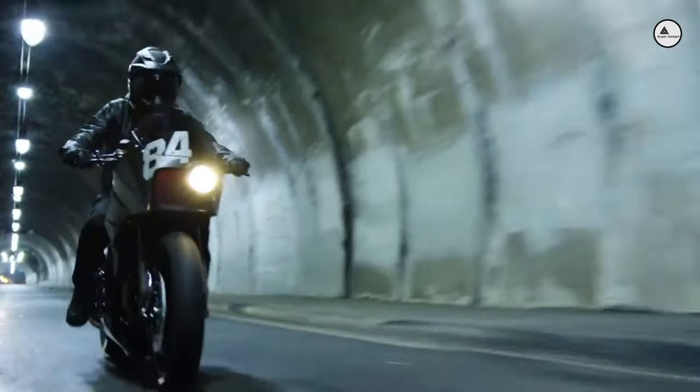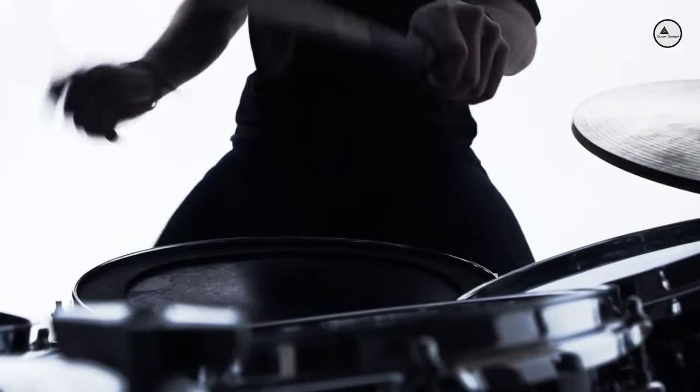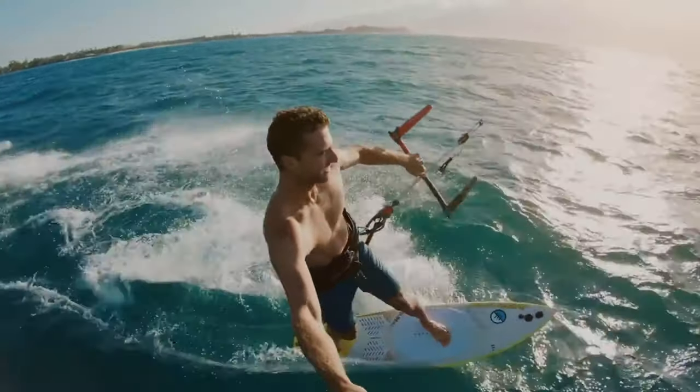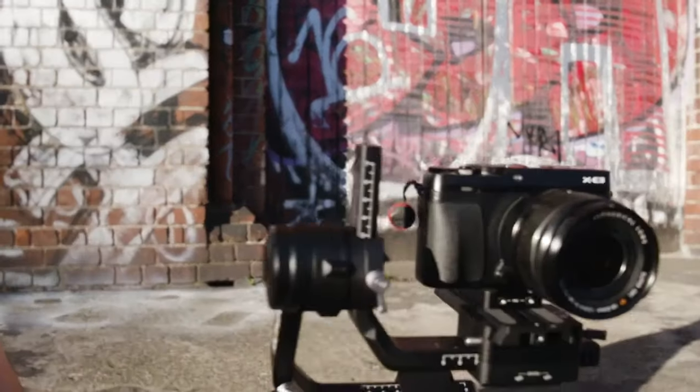Whatever life throws at you, tackle it head-on with the new Taktika M250. We all live full lives, from work, sports, hobbies and home improvement, to adventures far and wide. Now you can get the job done and get back to what you love.